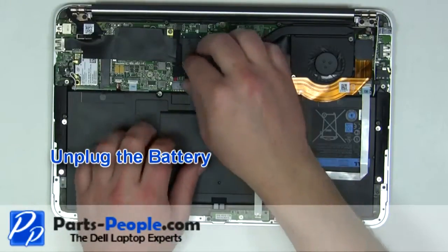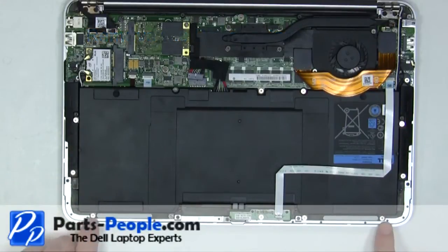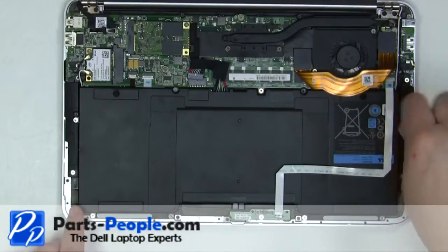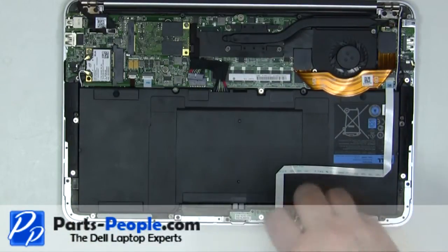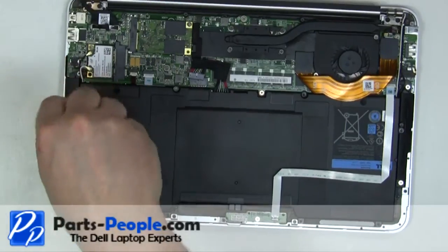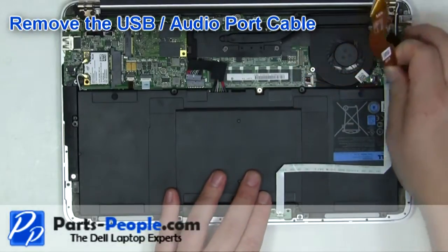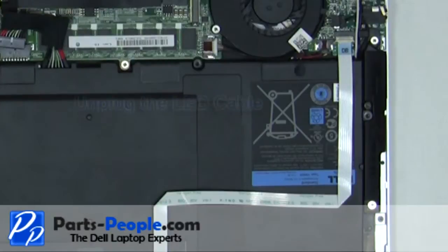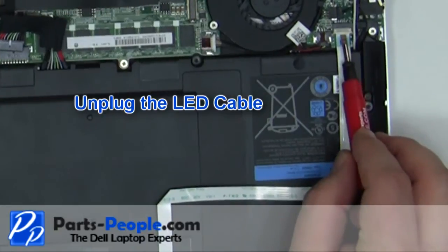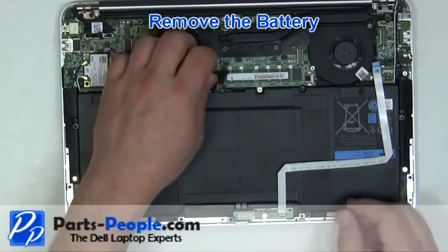Unplug the battery. Remove the 8 battery screws. Carefully remove the ribbon cable. Unplug the LED cable. Remove the battery from the laptop.